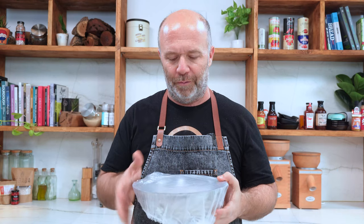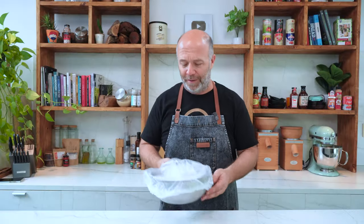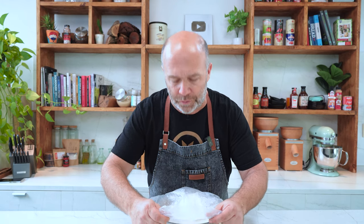What I'm going to do now is take the dough to the fridge, and it's going to rise really, really slowly until tomorrow. Good morning everyone again — and here is the dough after 24 hours in the fridge.